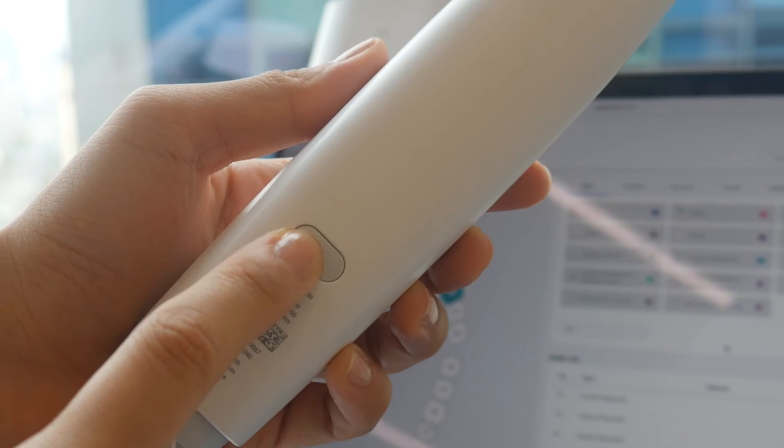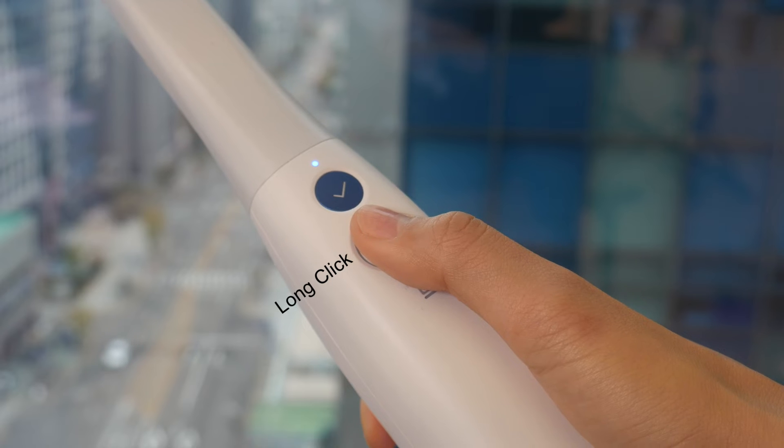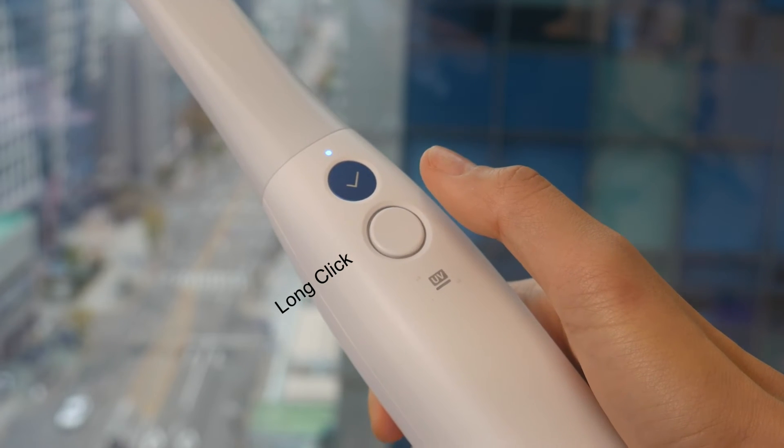Make sure that both your scanner and the hub with which you want to connect are turned on. Hold down the control button for more than two seconds. The scanner will briefly vibrate three times, which means you're ready to start using switch and scan.